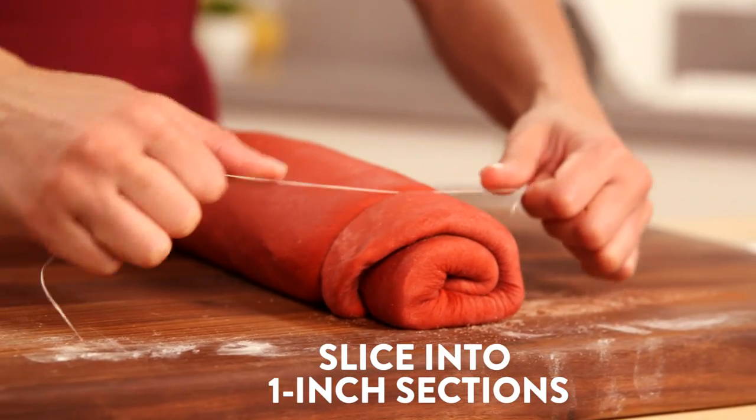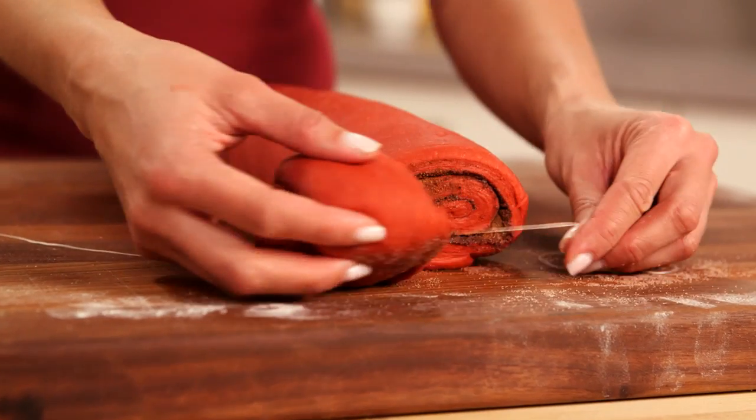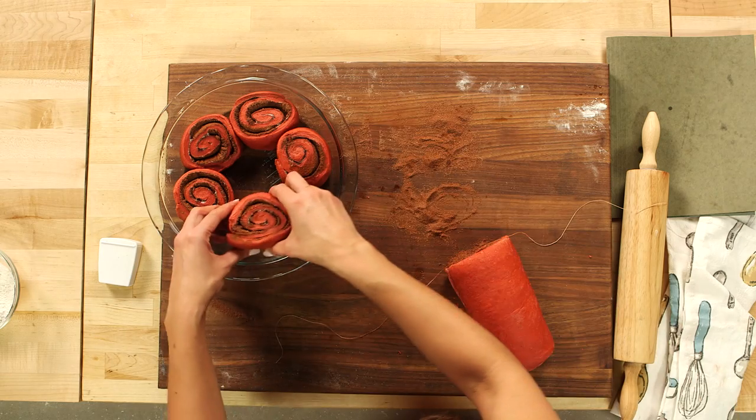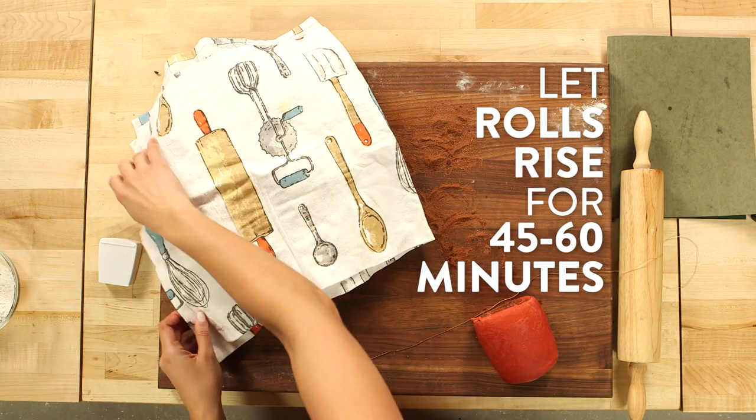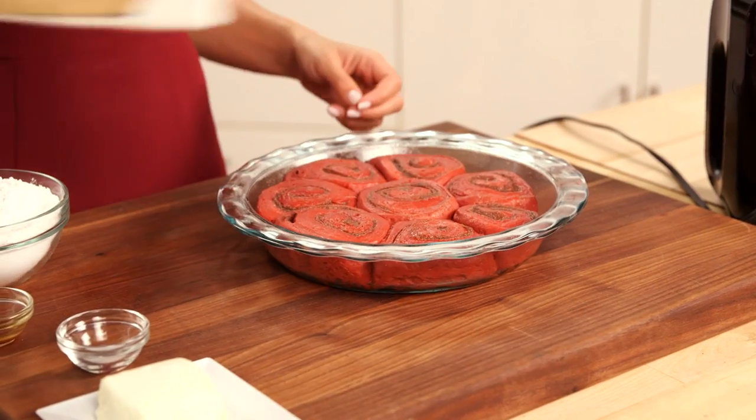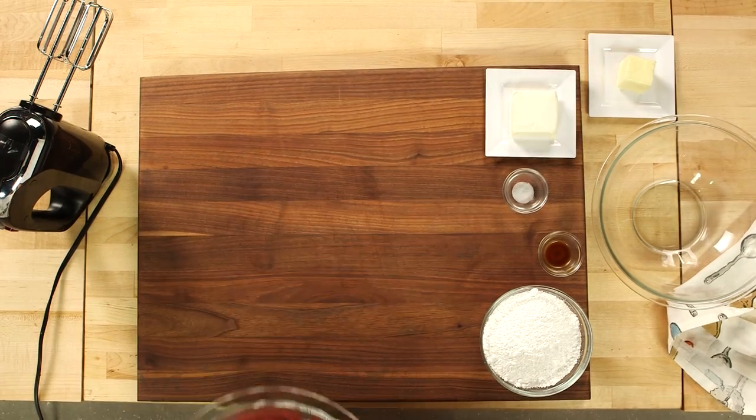Cut the dough roll into one-inch sections — here's a little trick: use unflavored dental floss to really make clean cuts. Then grease your baking dish, place the rolls in, cover them with a towel, and let them rise for another 45 to 60 minutes, or until the dough has doubled in size.